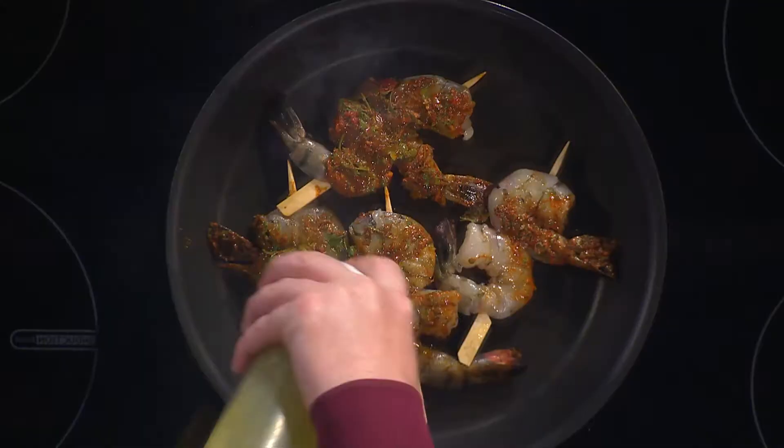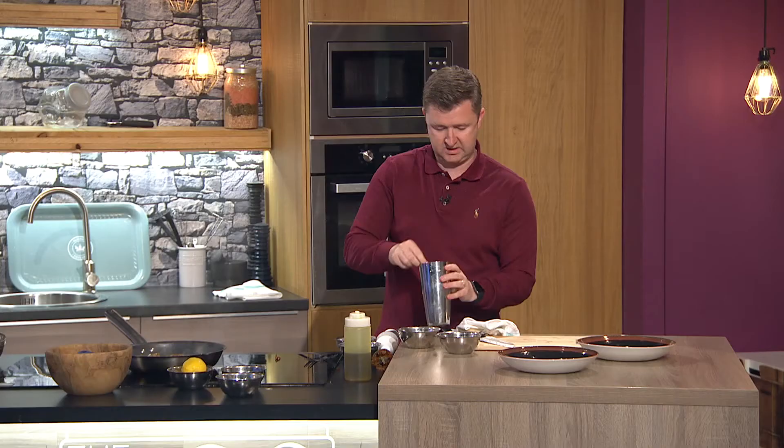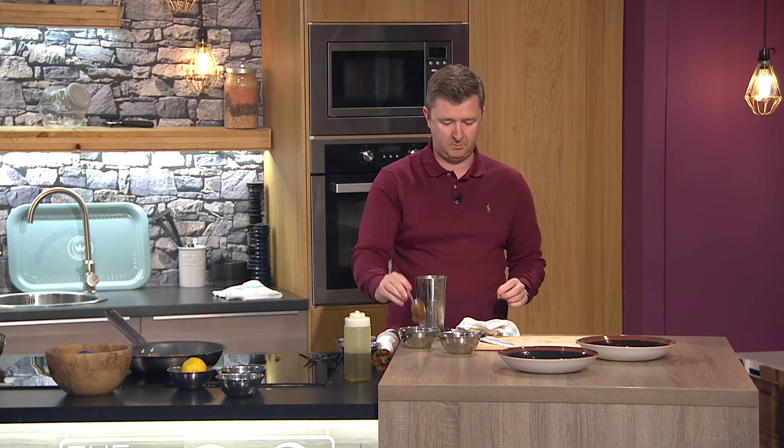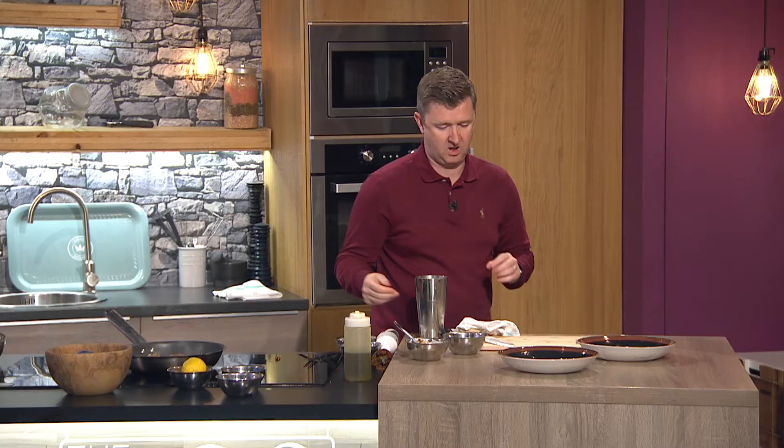I'm just going to put a little bit of olive oil on there to bring it on a little bit. Then I'm going to make a quick sauce — I'm taking a tablespoon of that marinade and putting it into some natural yogurt. So I've just made a chili chermoula sauce to go with it. Simple.